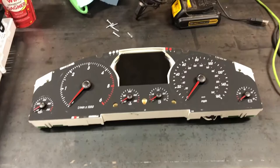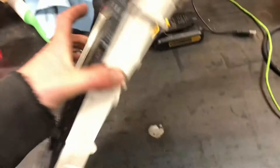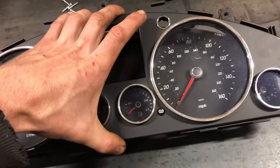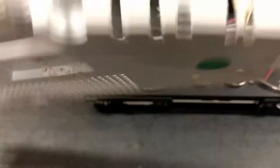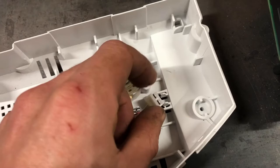If you suspect an issue with your gauge cluster, you can get one from a wrecker and swap it in. I'm curious what the actual issue is, so I split this one open — I wanted to look at the circuit board and see if there are any hot spots or anything like that. The face basically just sits on there, the white piece bolts to the black face, there are torx screws around the outside, and this subwoofer speaker just clips in the back.